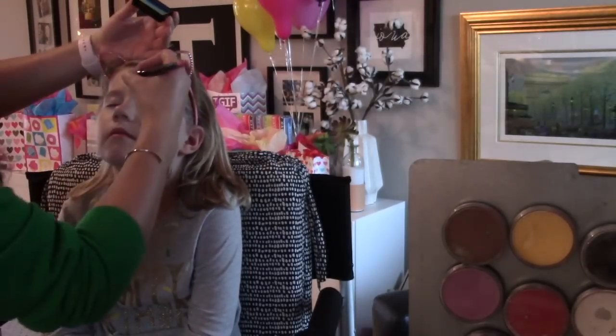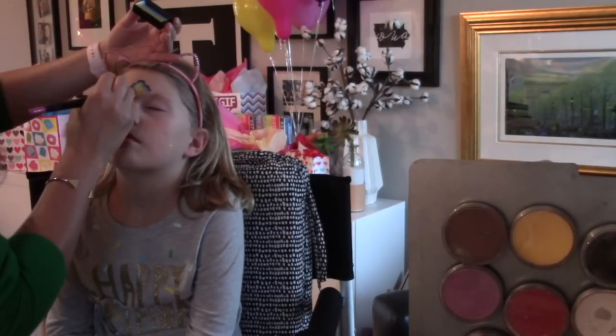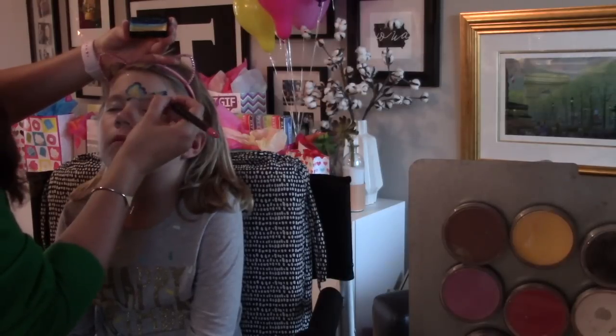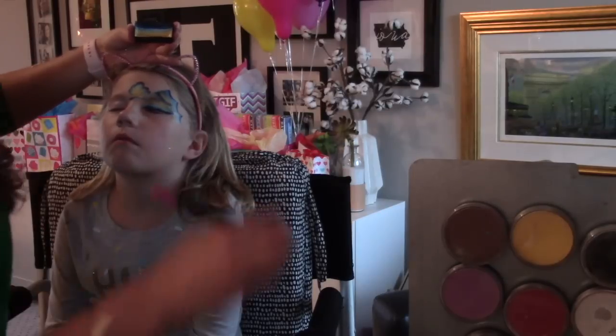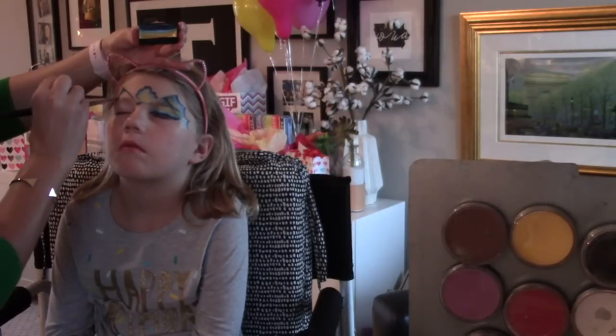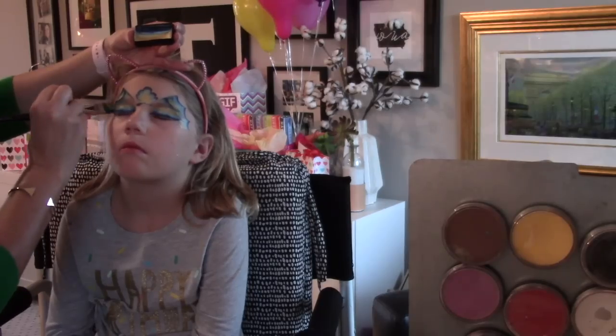I'm also not shy about managing kids' hair. I pull their hair out of their face — I have bobby pins in my kit. If I need to pin their hair back, I do it. If they already have a headband on, I take it and push their hair back so I can get to their forehead. If the parents are there, you can always ask them to clip the hair back, but for me it's just easier to do it myself and nobody seems to mind.